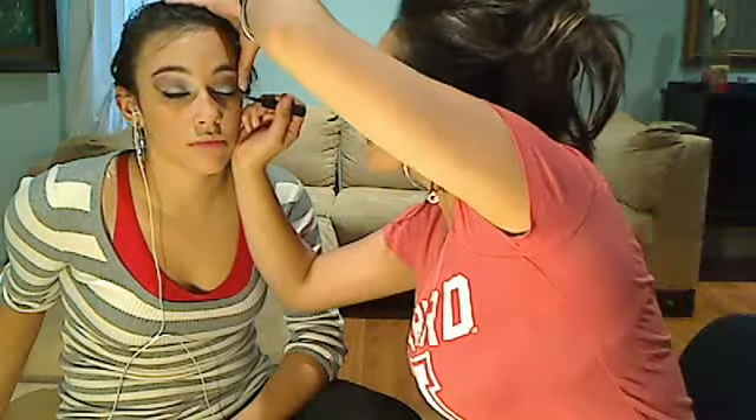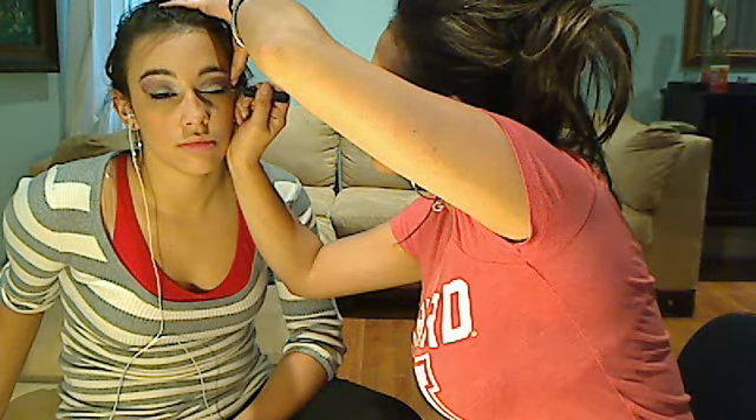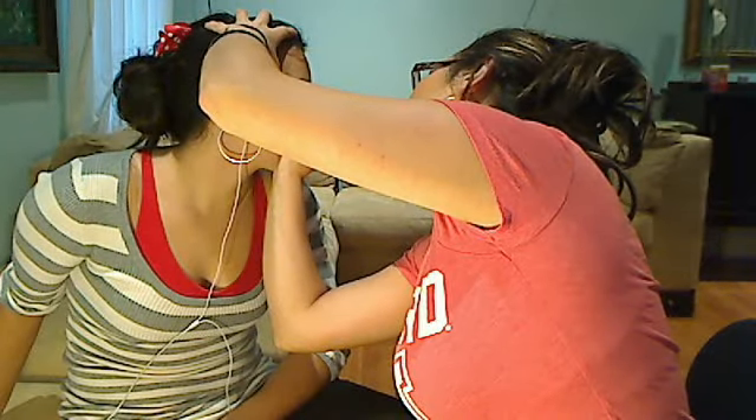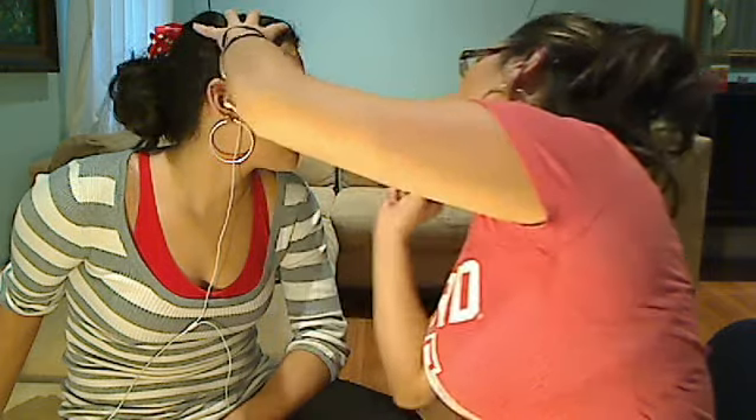Now we're going to use this Maybelline Stiletto liquid eyeliner. It's good because it's precise and doesn't make much of a mess. We're just going to go a little bit over the black line you did first — that's going to be your line. If your hands start shaking because you're doing it for the first time, stop and go more into the line, more into the eye. Don't wave around — just press a little bit down.